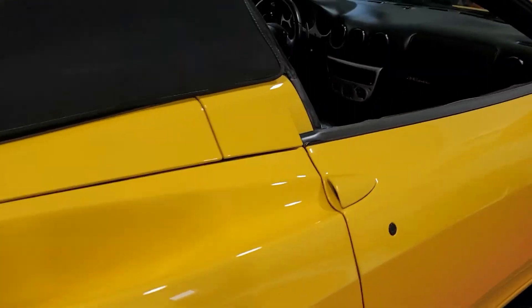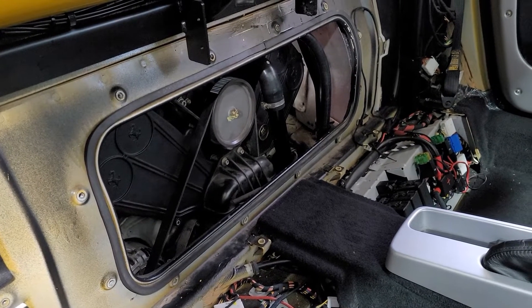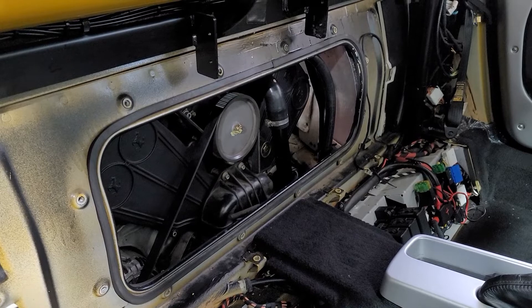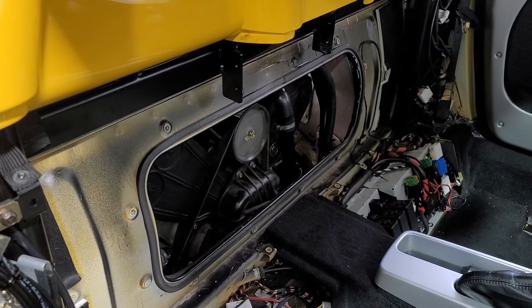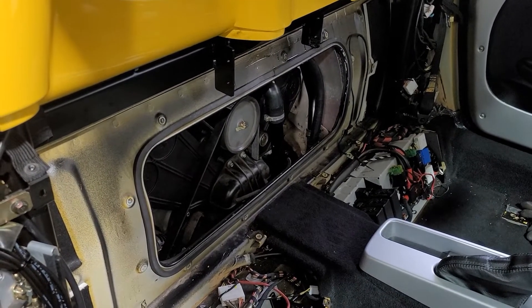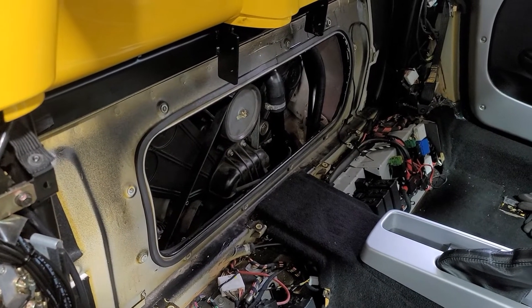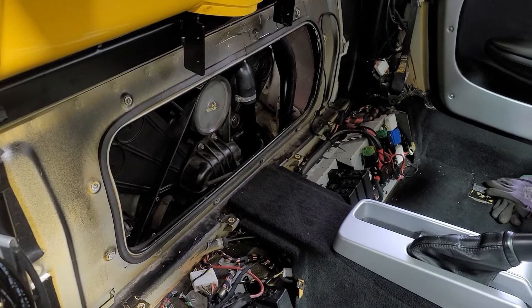Other than some interior panels, I can't fully button everything up yet because I still need to put coolant back in the system and bleed it — the bleeder is up toward the front. I'll make that a separate video. This concludes the timing belt video for the Ferrari 360. If you like this, give me a thumbs up, tell your friends to subscribe. I'll put a spec sheet in the description with all the torques and tooling we used. Thanks for watching!